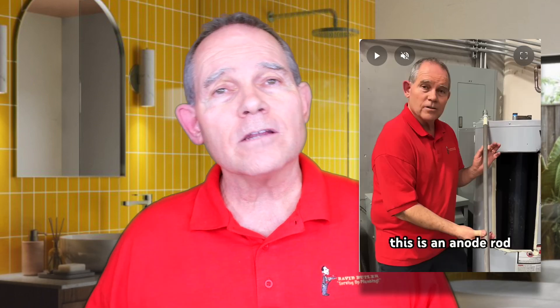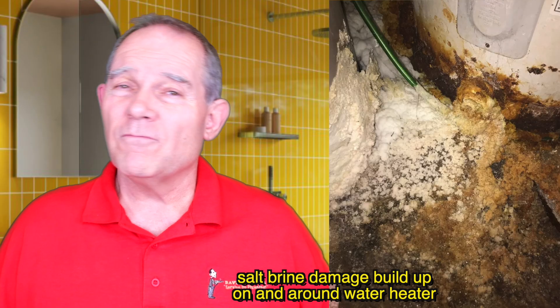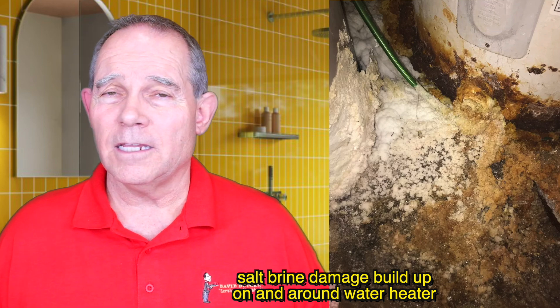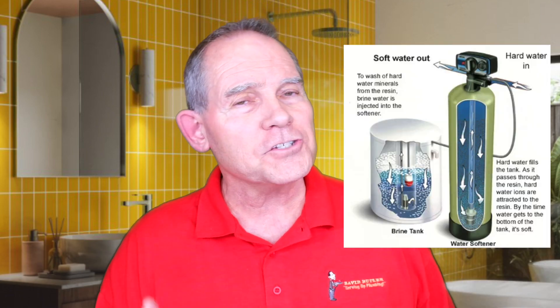The glass lining doesn't protect 100 percent because water is a solvent, and when we put salt in that water it's even worse. We have anode rods in water heaters — those anode rods protect the tanks under normal conditions. But when we add salt to the water with a brine tank softener, even though it's a small amount of salt, it makes the water much more corrosive. The anode rods deplete much faster, and once the anode rod is gone the tank starts getting eaten up. Most tanks on a brine tank softening system go out within one to two years — meaning they rust a hole through them and start leaking.